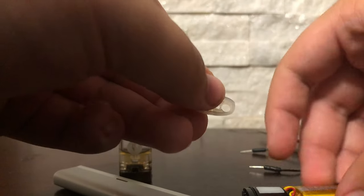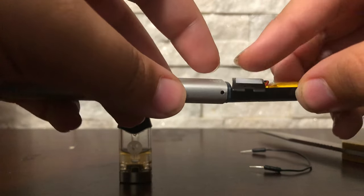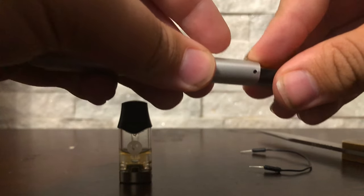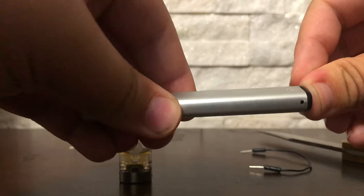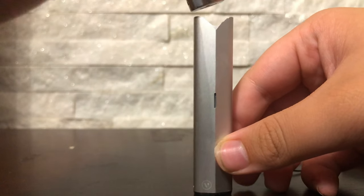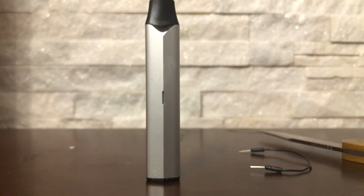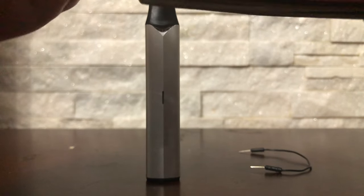Just take it out, put it back on the front, and then slowly put it back into the device. Make sure it's set perfectly on top or else it will not work when you put your pod in. Slowly slide it back in because it will get stuck on parts, and it should sit perfectly in there. Then put your pod in — if the light comes on, it worked. And that's how you fix the Vuse ePod 2 in under five minutes.